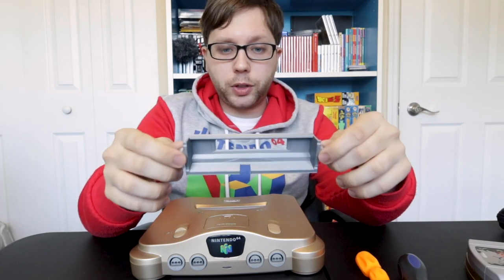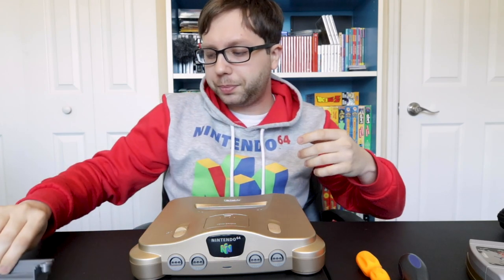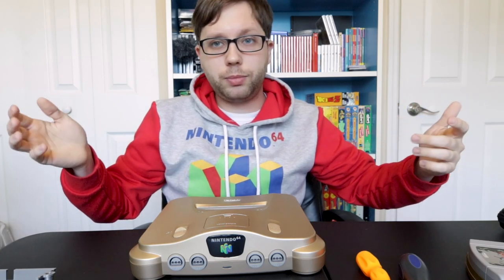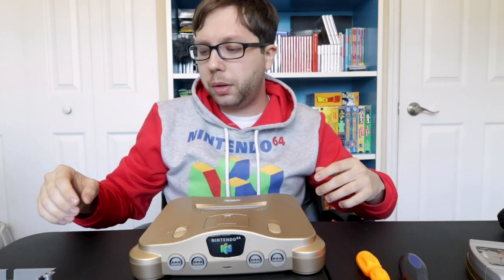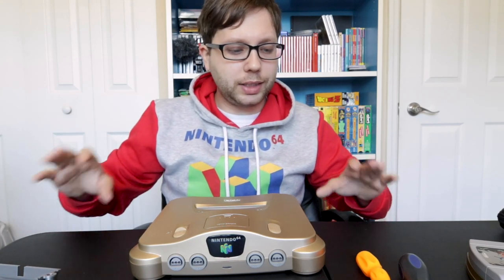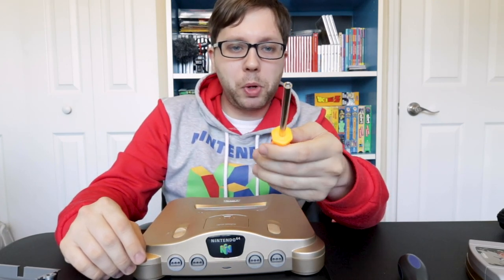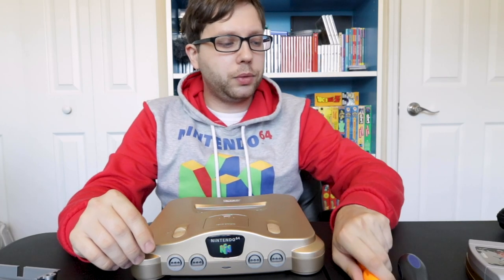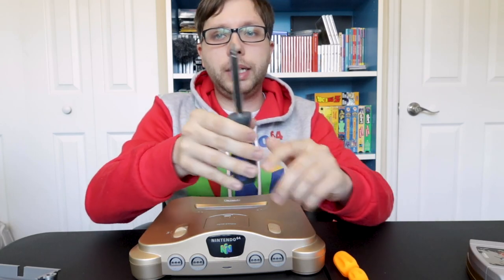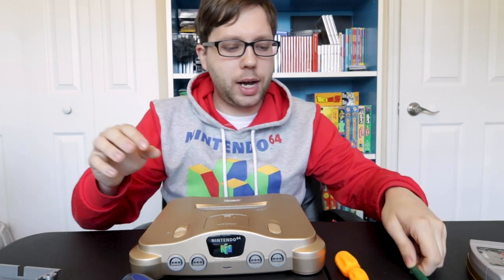I was about to cut the tabs out, but my Dremel battery was dying, so I was browsing eBay and came across this tray. Let me show you the tools you're going to need to get into your N64. You're going to need one of these — a 4.5 millimeter security bit. I'll leave this whole package linked on eBay. You will also need a screwdriver — you can use a flathead, it's not a big deal.